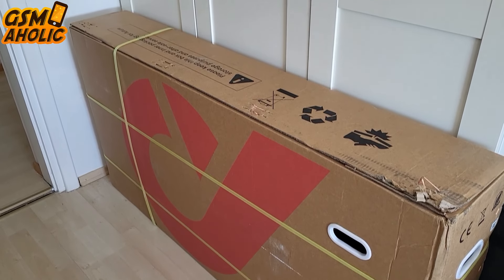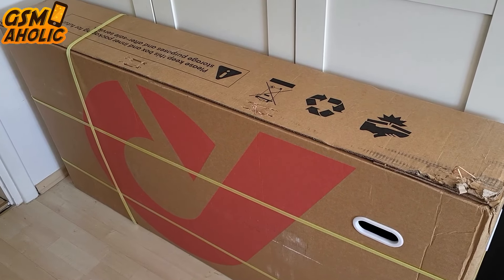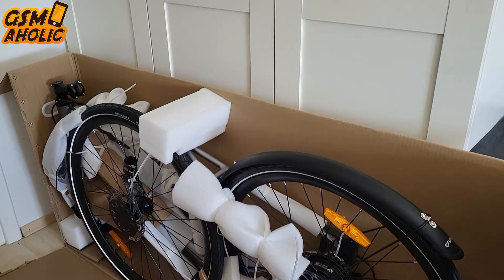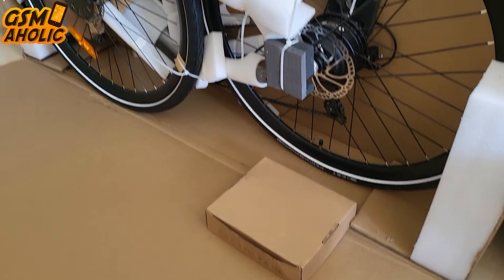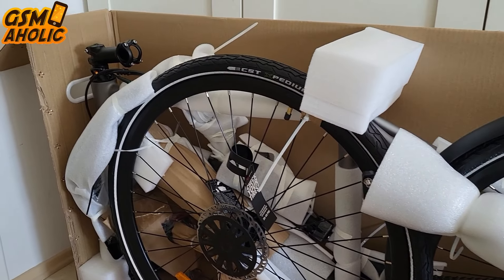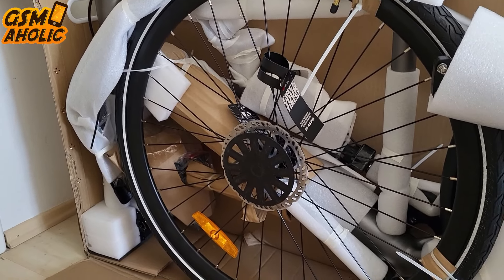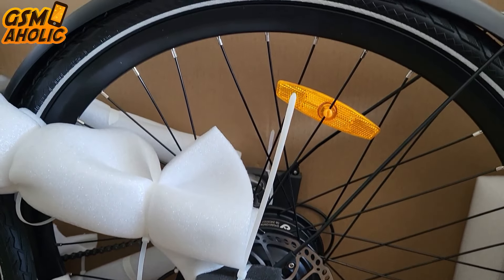When you first receive the DYU STRAW-1, you need to assemble it entirely on your own. Although it might appear demanding at first glance, the assembly process is straightforward and manageable for most people. Each piece is carefully surrounded by a generous amount of protective foam, which means unpacking will likely take longer than the actual assembly.